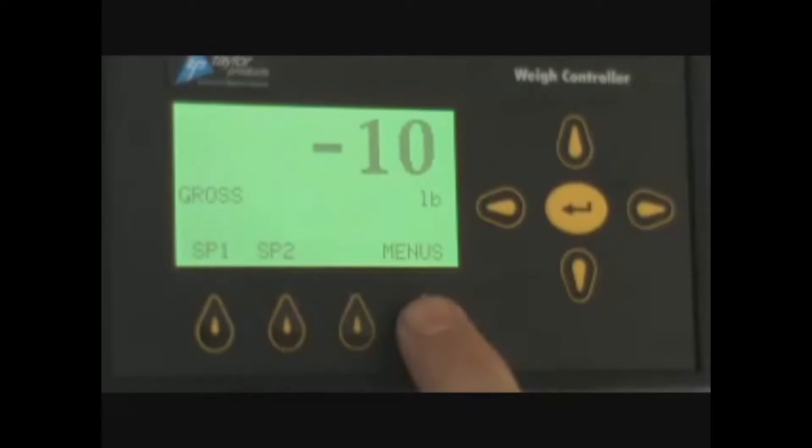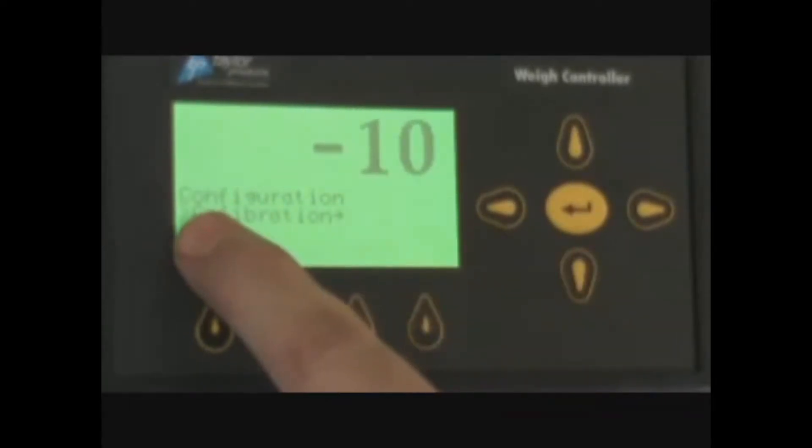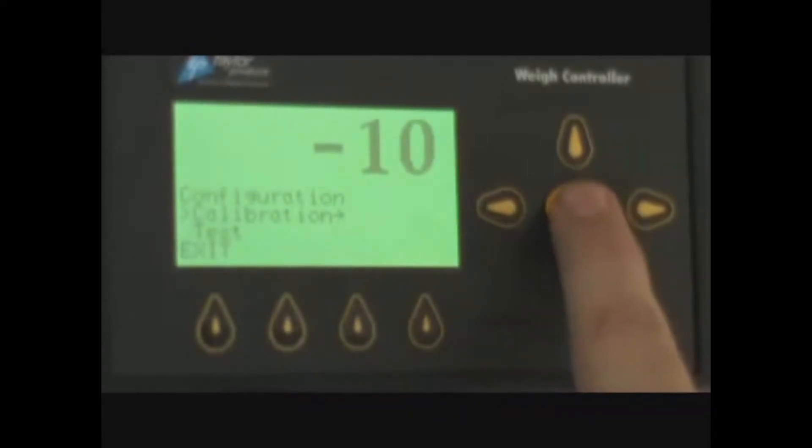You will enter the menus by pressing the menu key. You will scroll down until you find the calibration routine. The little arrow will point to the calibration routine. You will press enter.